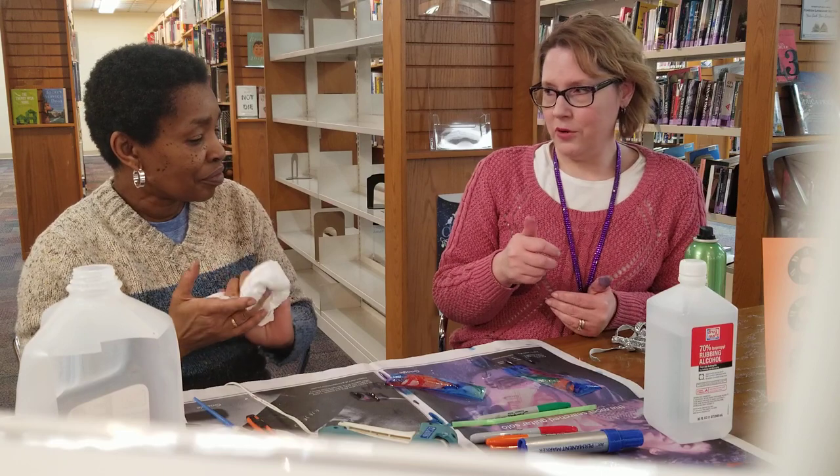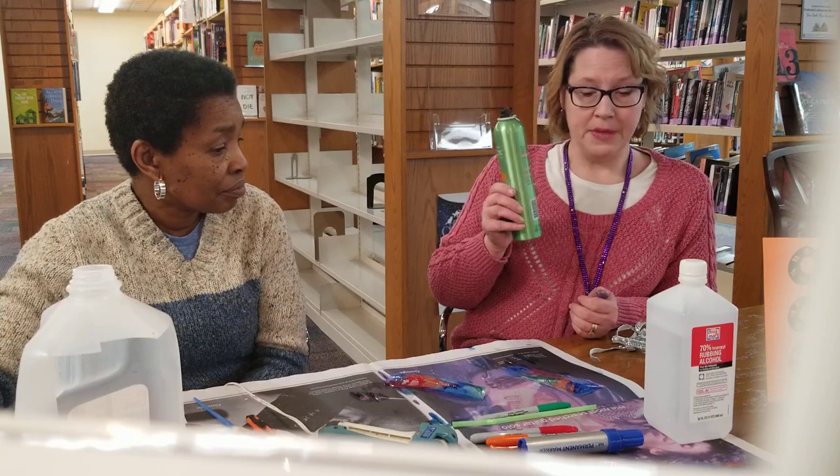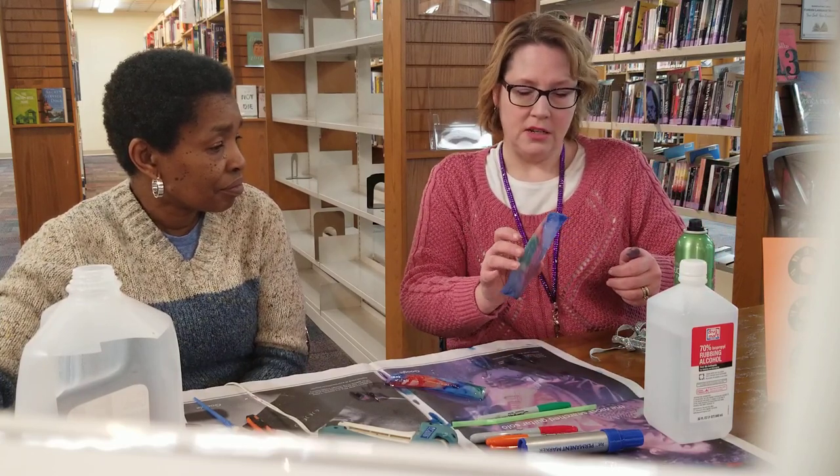A lot of people don't have spray varnish sitting at their house. I've used that to seal stuff, but I wanted to find something you might have at home. And hairspray works! I even applied it before it completely dried a hundred percent.